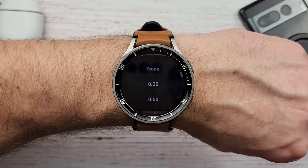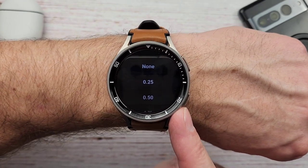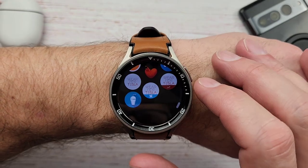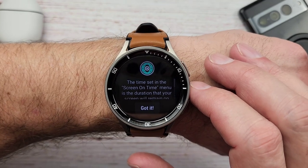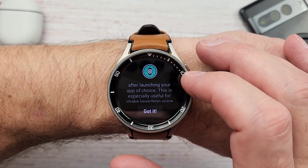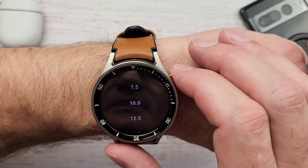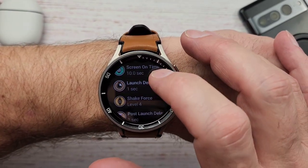Vibration — when you trigger the action, it will actually vibrate to let you know the action was triggered, which is handy so you're not sitting there wondering if it actually triggered. It'll vibrate and then launch whatever you have set up. The next setting is screen on time — the duration set in the screen on time menu is how long your screen will remain on after launching your app of choice. This is useful for shaking to launch voice assistant apps. I have it set at ten seconds and it seems to work just fine.